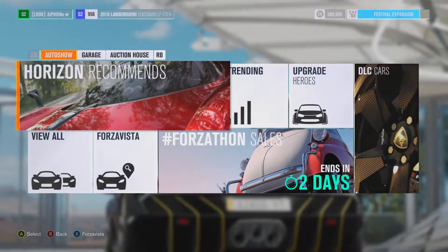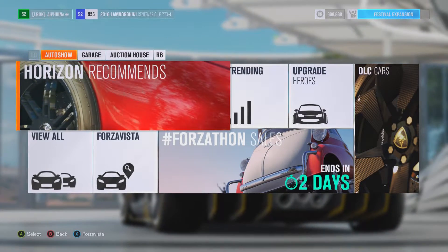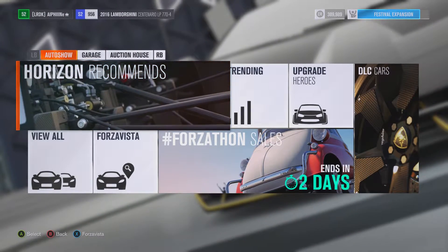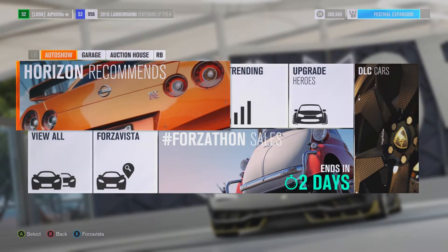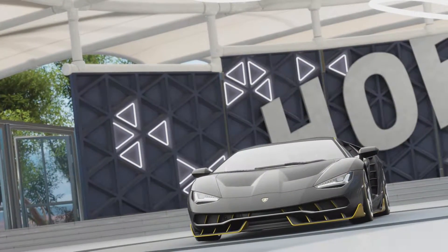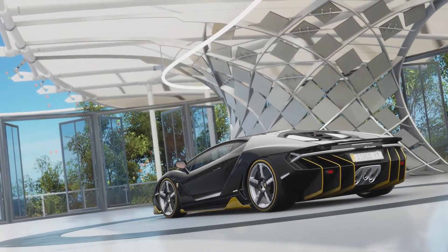Hello, ladies and gentlemen, and welcome back to the Speed Demon series on Forza Horizon 3. Today, as you probably have seen from the title or the thumbnail, we are actually taking out the Lamborghini Centurion. I think that's how you say it — Centuron? Centauron? Well, I'm not good with that, but anyway.